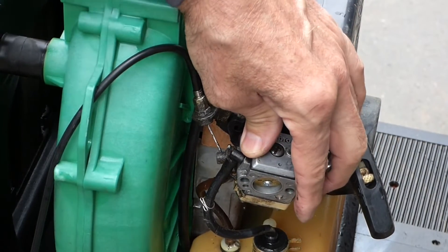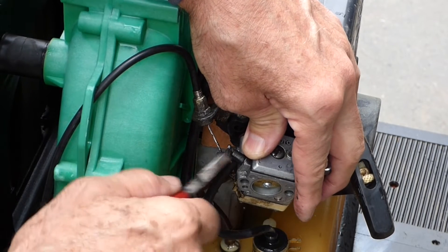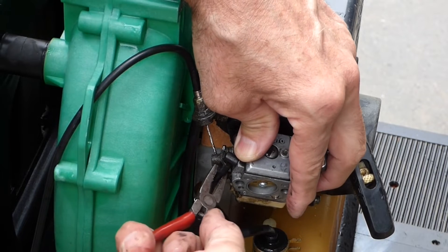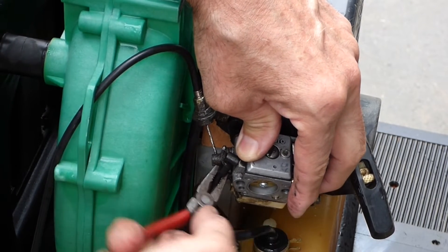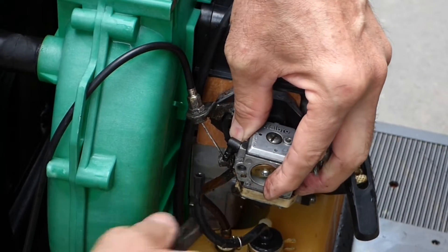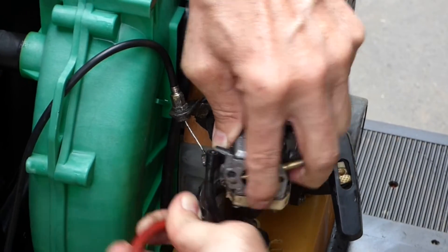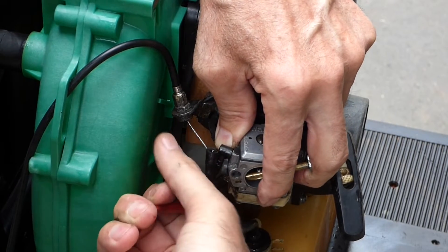When you break fuel lines off, you don't want to just pull or pry them off — especially with a plastic connector here. I like to grab them and twist. I felt it break loose. There we go — and the bottom one. This bottom one's got a brass connector, so I'm going to try to cut this one off.